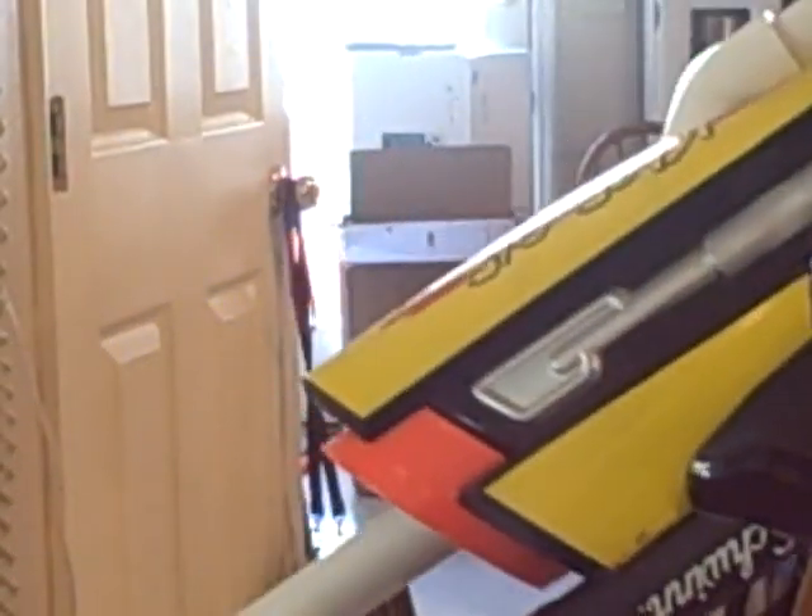This is the SVT-4B Mark II. Thank you, and thanks for watching.